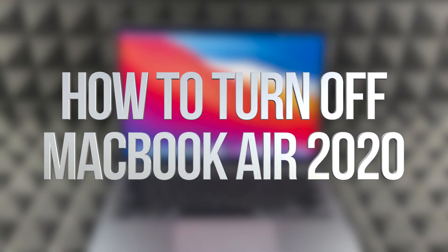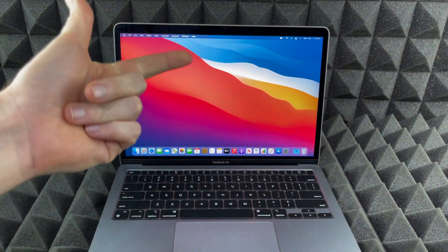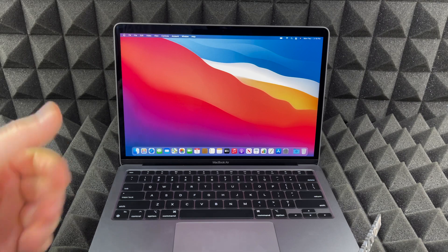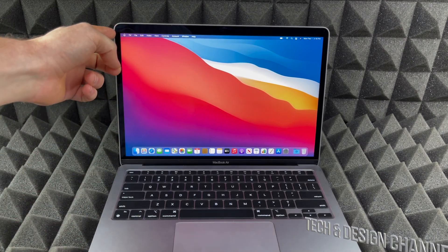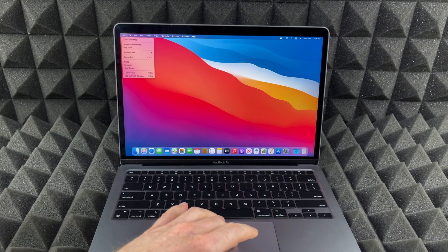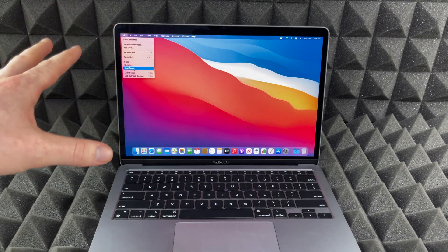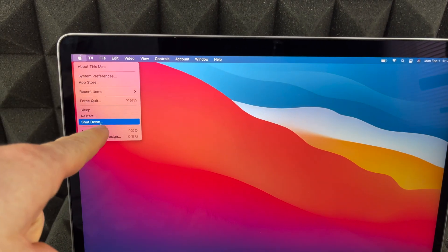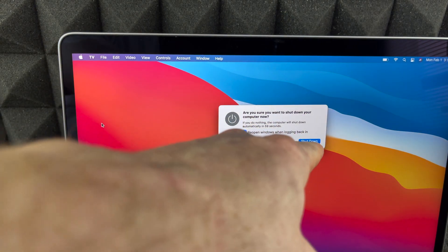Hey guys, got a lot of questions about how to shut down your Mac, whether it's a MacBook Air, MacBook Pro, or iMac. It's the exact same thing. In the top right-hand corner you'll see an Apple logo — just tap on that and you're gonna see 'Shut Down' down here. The screen's kind of small so I'm gonna zoom in a little bit so you guys can see 'Shut Down'.